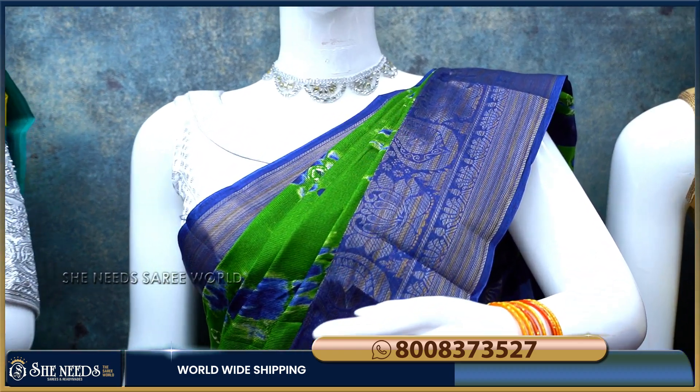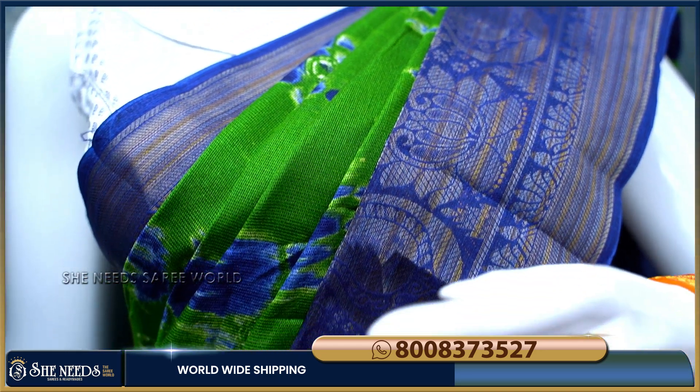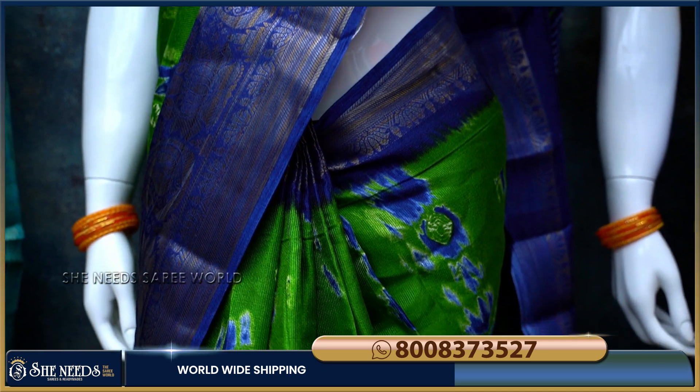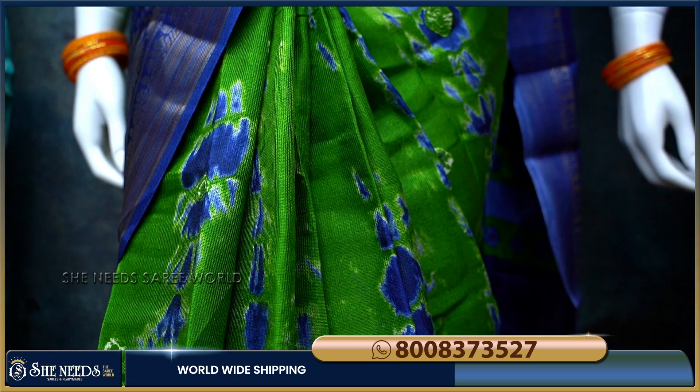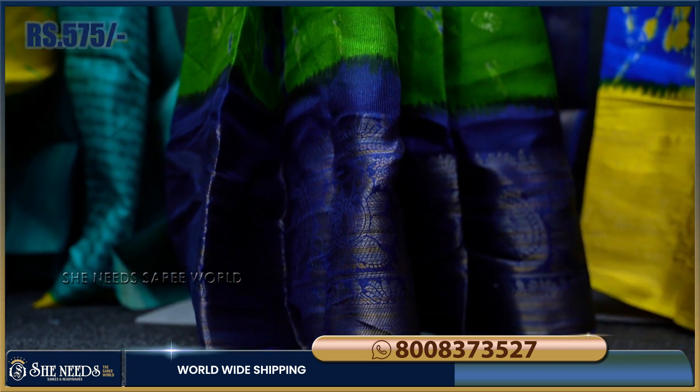I will show you the 5th saree — green with navy blue border. I will show you the same color in this video. There are many colors, and this one is 275 rupees, and you can use some dial with these colors.